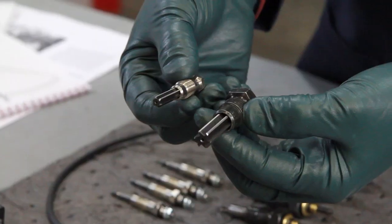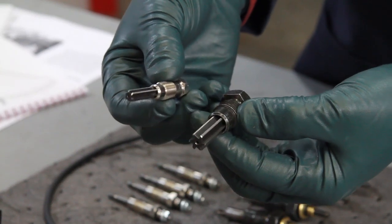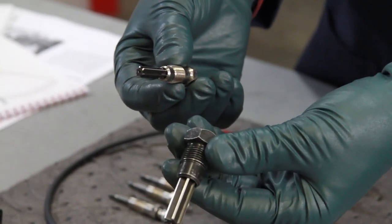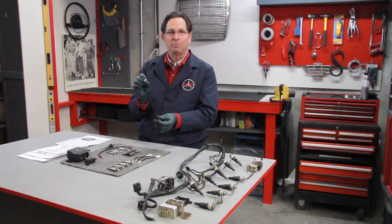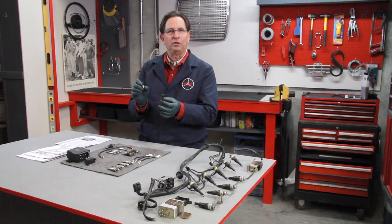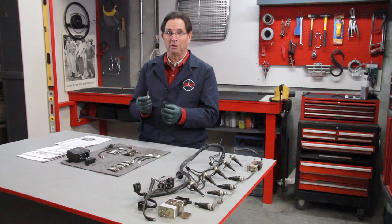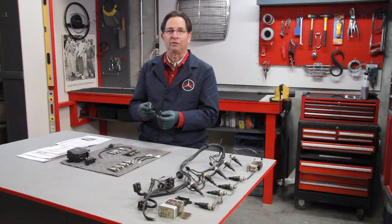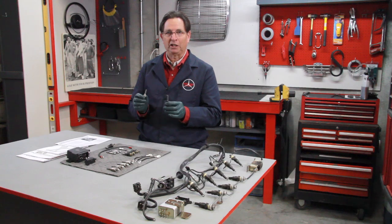We offer two reamers. This big one is for the early series style glow plugs — probably the only one available in the world — and we make it right here in our shop, along with this special all-metal pencil glow plug reamer. If you don't know whether your glow plug pre-chambers have ever been reamed out, this is something you should do before winter, as it really affects the starting sequence, particularly in very cold weather.